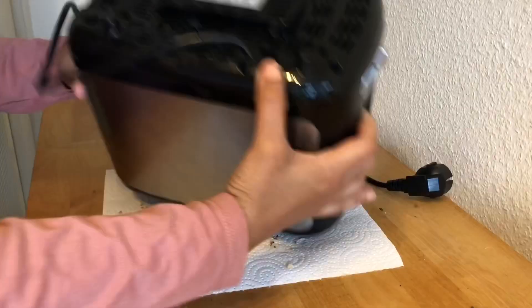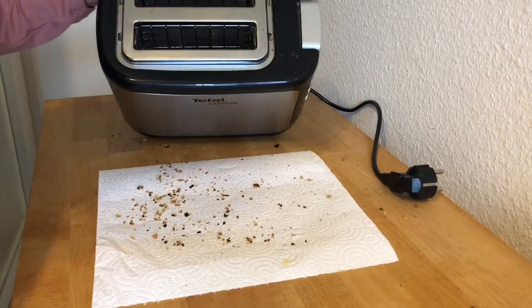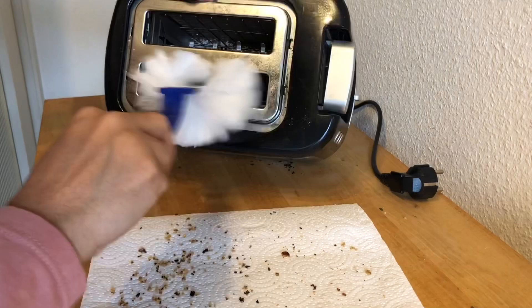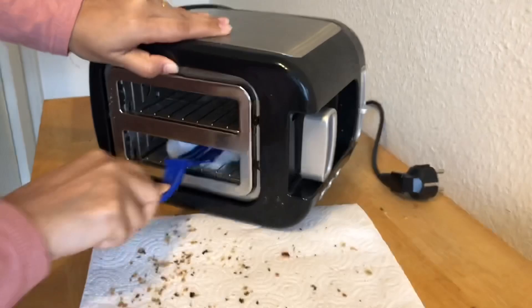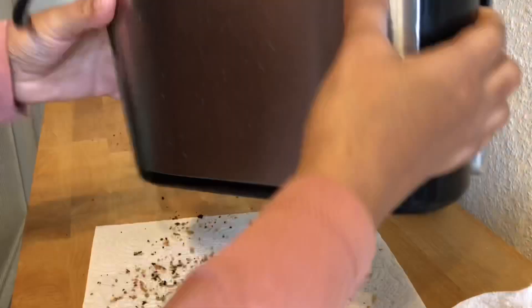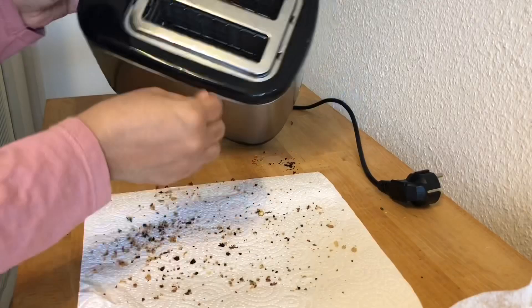Now shake the toaster upside down so the extra crumbs will come out. I'm using a cotton brush — or if you have an extra brush or toothbrush, anything works. I'm using what I have available.